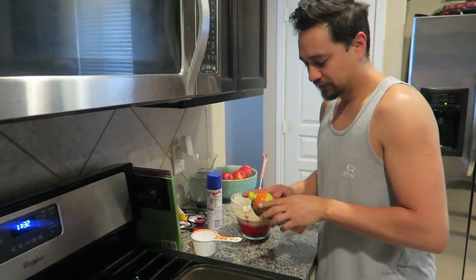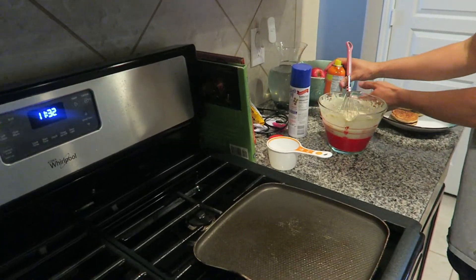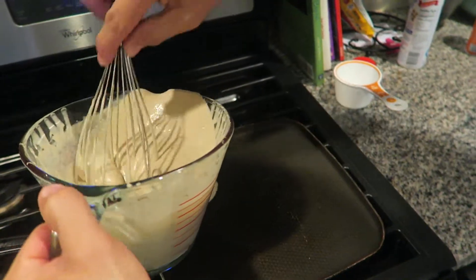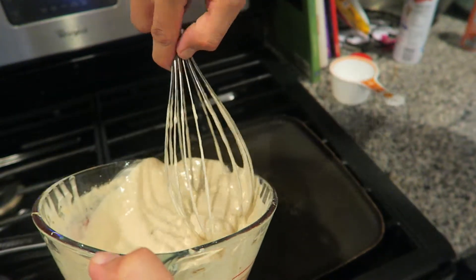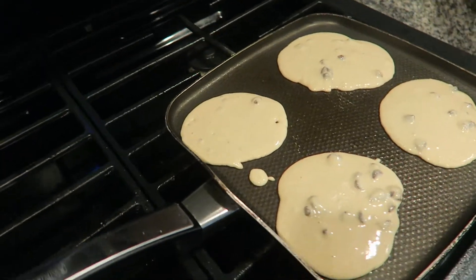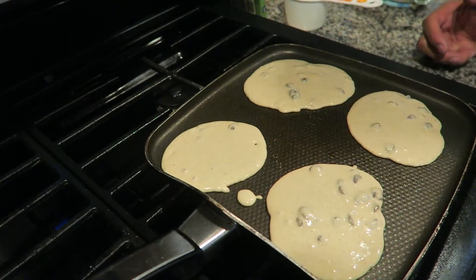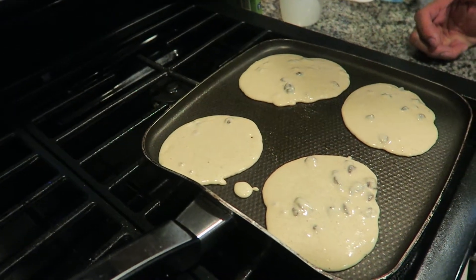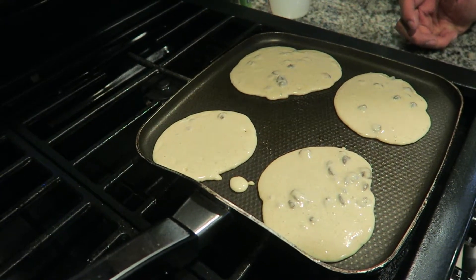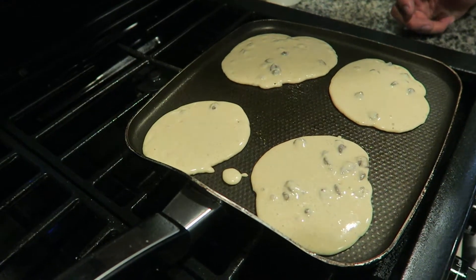Let's go ahead and add some butter. I added some chocolate chips in here. If the temperature is right — not too high — it should take about a minute to a minute and a half to cook on each side. You only want to flip it one time; a lot of flipping will cause the pancake to be too tough.